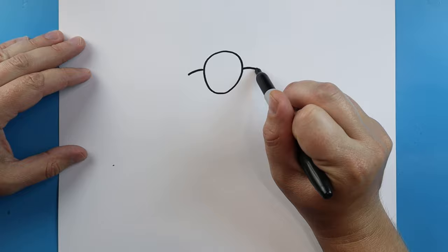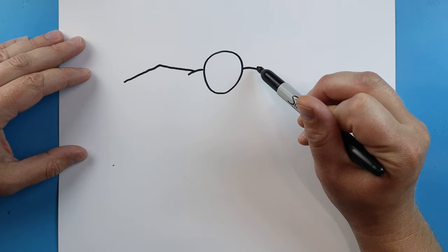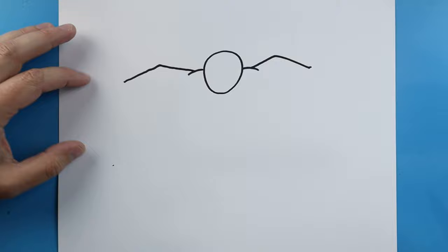Next, starting here, let's go ahead and draw a little curve line here and then we'll make another one over here for the shoulders. Right here we're going to go out and then bring this down a little bit at an angle. Same thing here — let's go up and then bring it down a little bit at an angle.